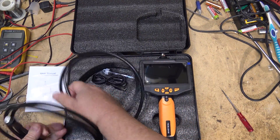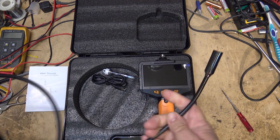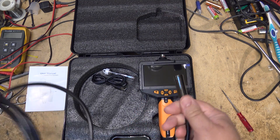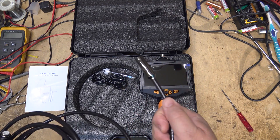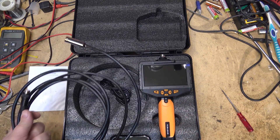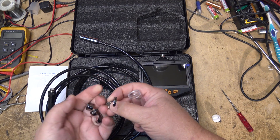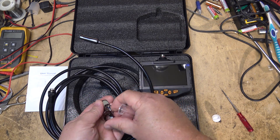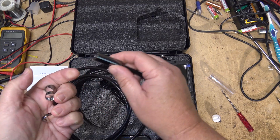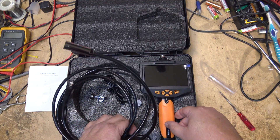It comes with a heavy duty endoscope, basically. This is used for inspecting — looking in walls, looking into the cylinder head of your engine. It's got a couple of attachments with it here: an attachment with a hook, for example, and you can put on an attachment with a mirror that would screw onto the front of the camera. We're going to play around with this thing and put it through its paces, so let's get this unit up and running.